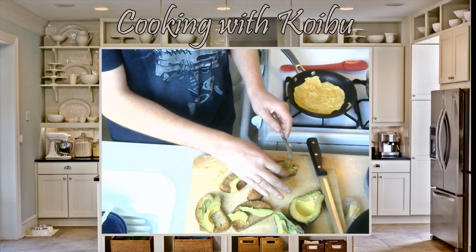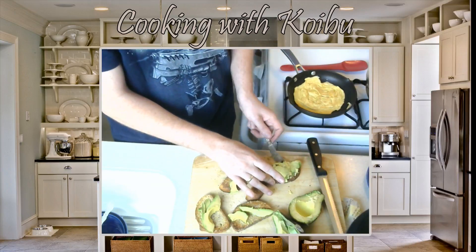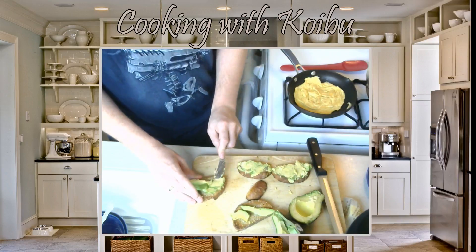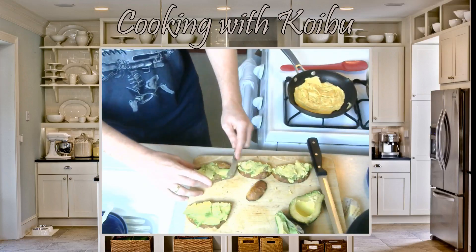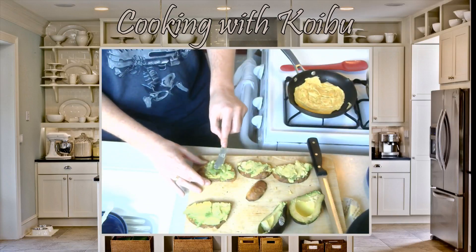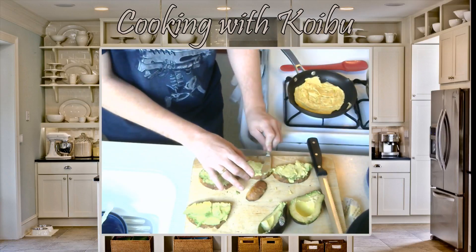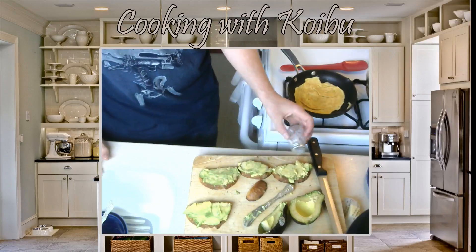So we're just going to smear this avocado on the toast. Haas is the key, guys — 100% Haas avocados. That's what you're looking for in life. Paint these things nice and green — it's a greenish yellow color. Now we take a little bit of salt and just put some salt on them. Not too much, but enough.